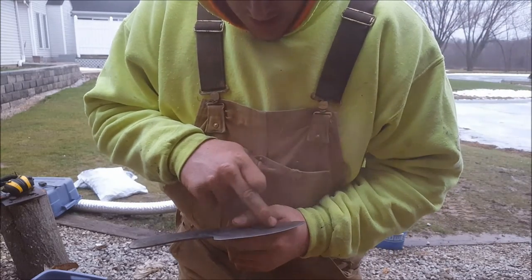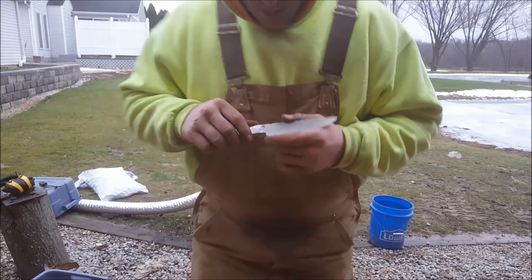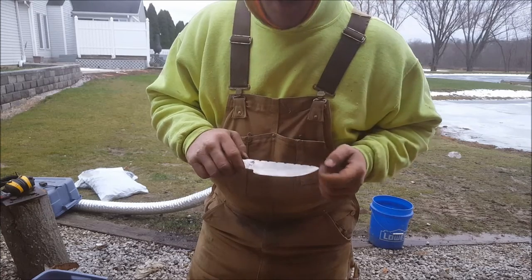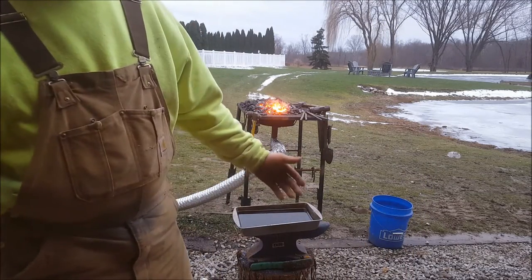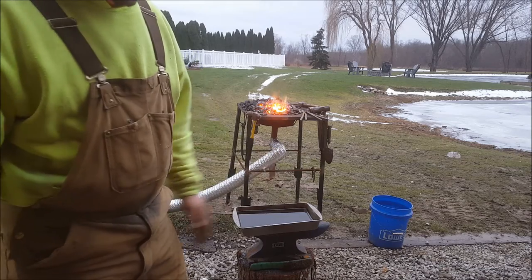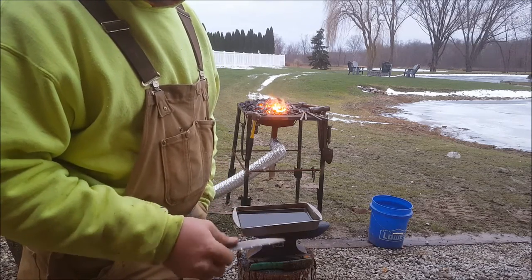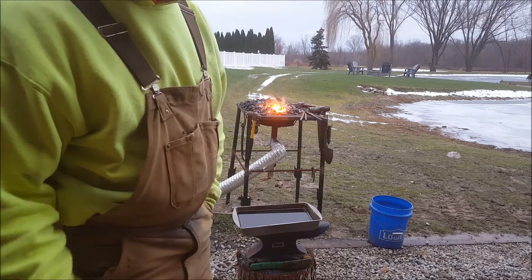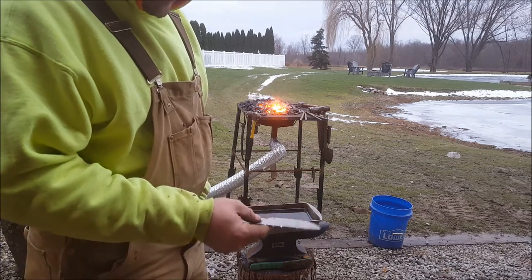Now what we're going to do is heat this blade up to where just the cutting edge is at critical temperature — that's when it goes non-magnetic. I've got used motor oil here, that's what I quench it in. One thing you have to do when it's cold out is preheat your oil. If you don't preheat your oil, you're more prone to warping the blade and getting cracks in it too. I got a railroad spike in the fire — just get it red hot, toss it in there, let the oil get warm. The oil only needs to be about 110–120 degrees, but it's about 30 degrees out right now.